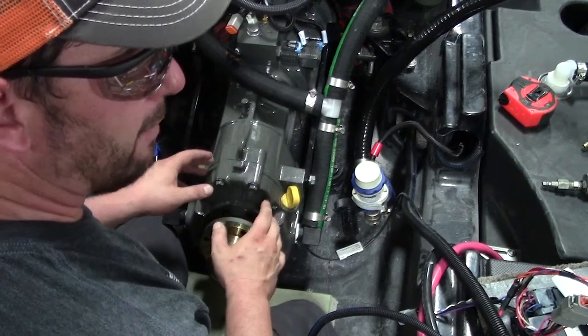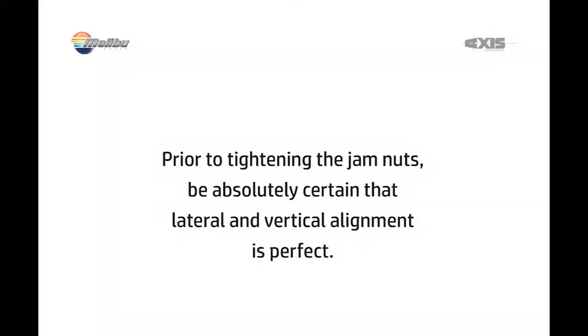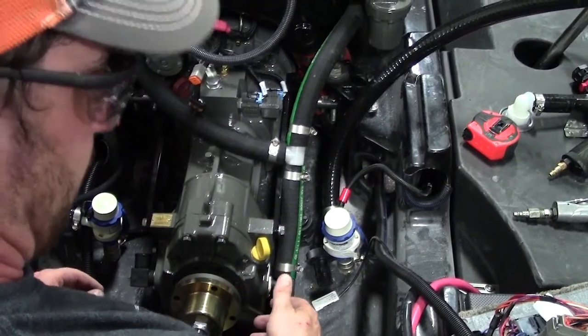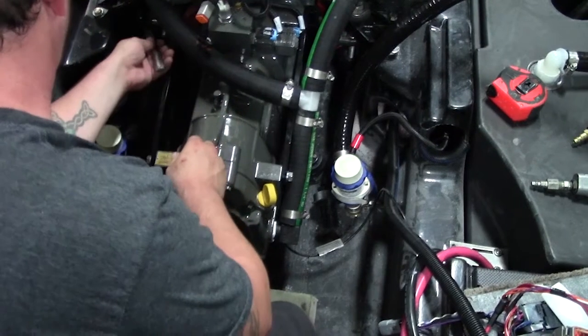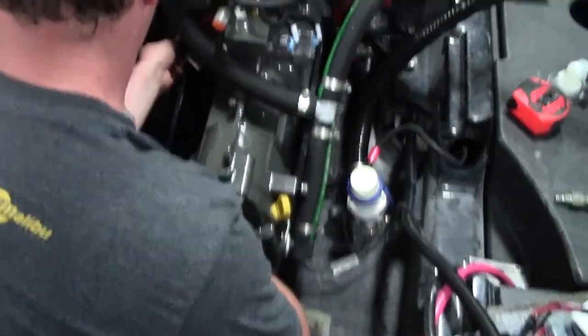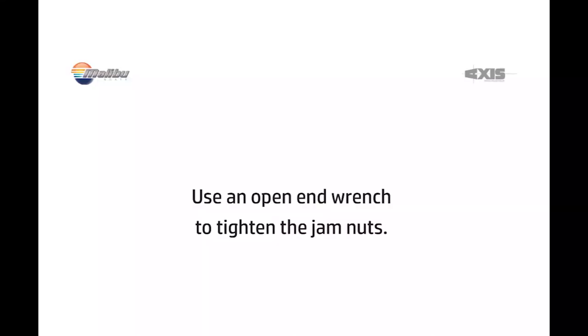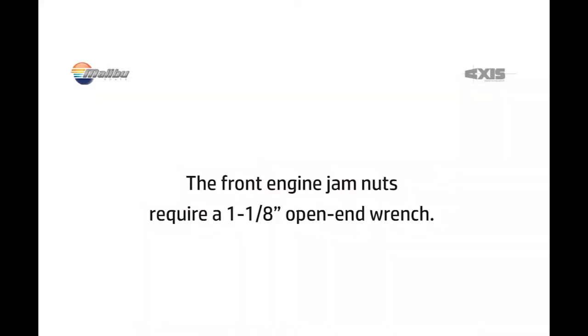Once you lock down your jam nuts, you need to know that you have a perfect alignment on that engine. Your transmission jam nuts are going to be a 15/16 opening — use an open-ended wrench for it. Your front jam nuts will be an inch and an eighth wrench.